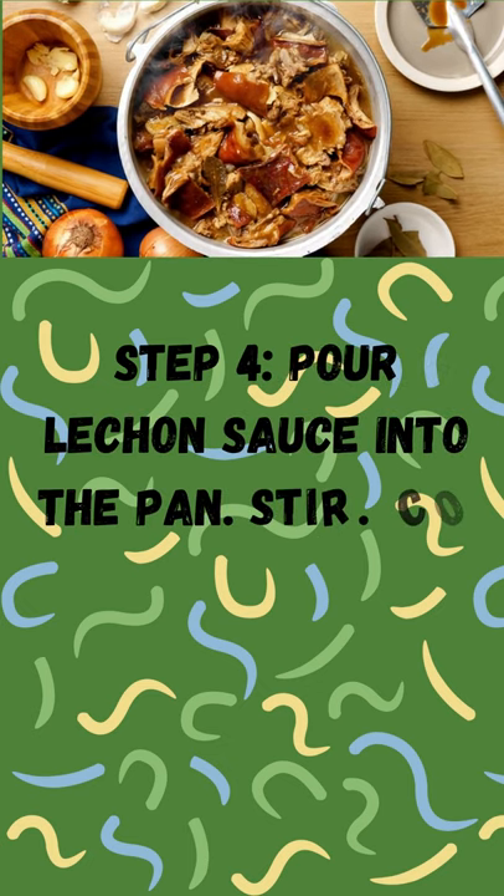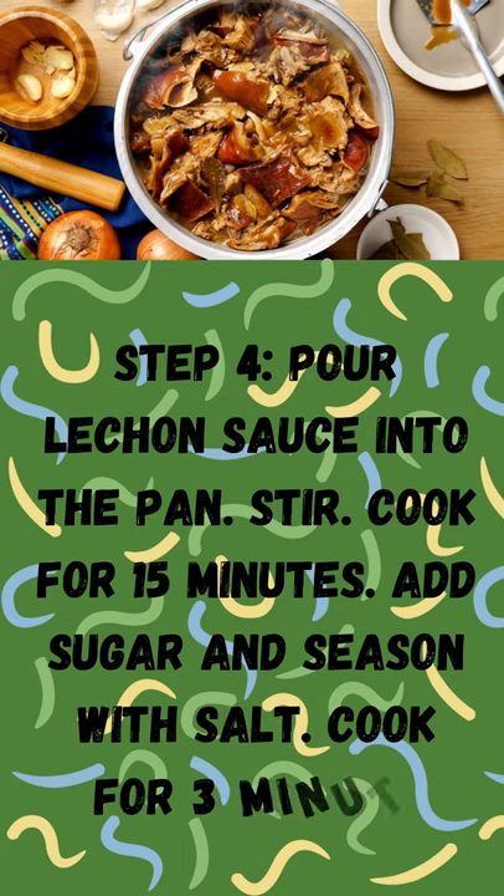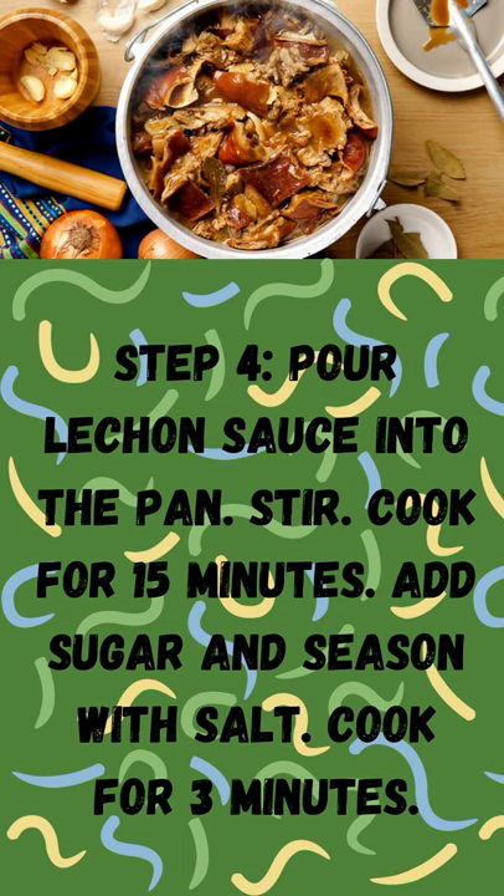Step 4: Pour lechon sauce into the pan. Stir. Cook for 15 minutes. Add sugar and season with salt. Cook for 3 minutes.